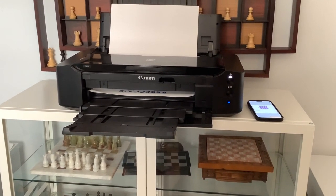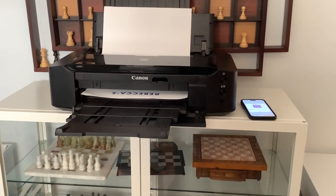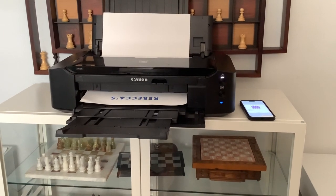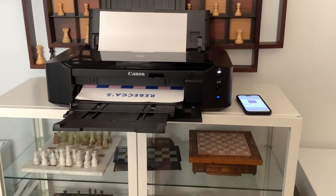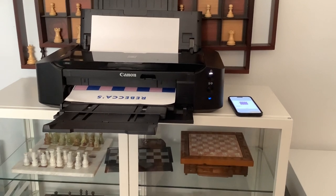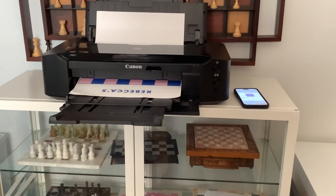The canvas paper is from Amazon — I'll leave a link — but it's 13 inches by 19. It costs about $30 for a 10-pack. Plus the cost of ink — I'll leave the ink in the description as well — but I use the generic ink.